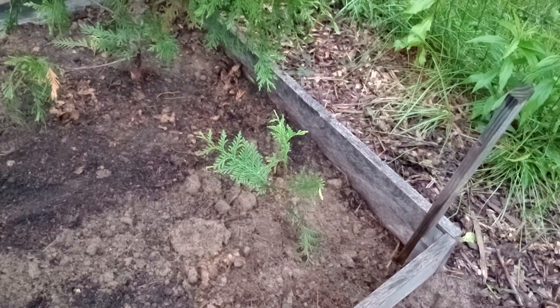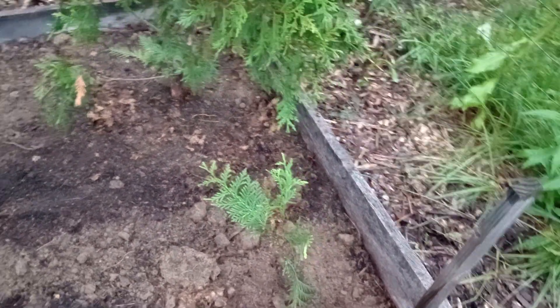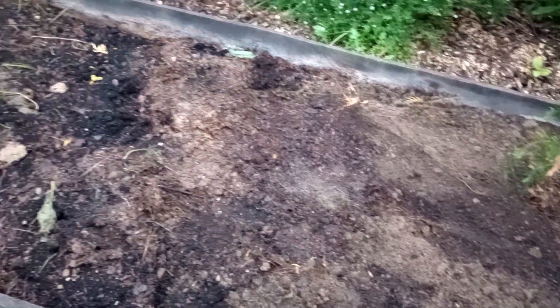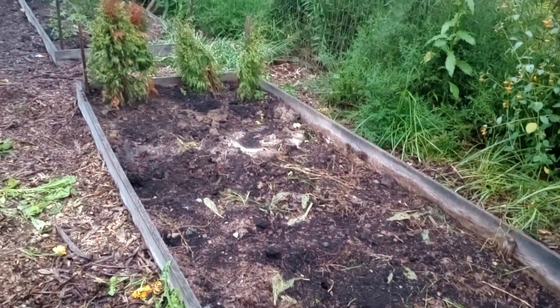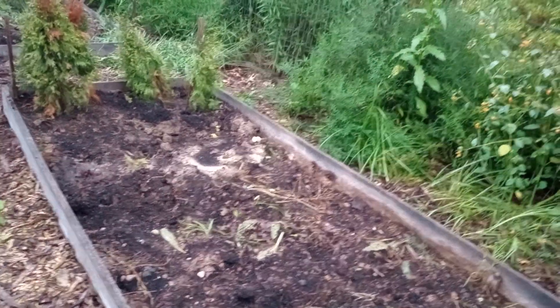I had this little guy I had propagated already. But this bed, I'll take cuttings off of these, propagate them, and I'll fill this bed in with more of these. So each year I can make more and more of them.